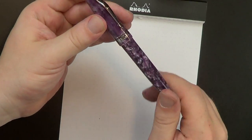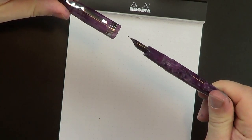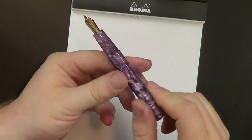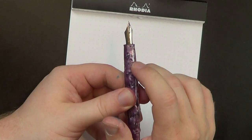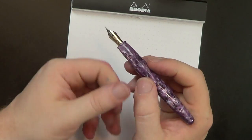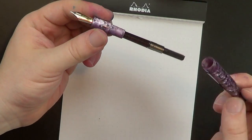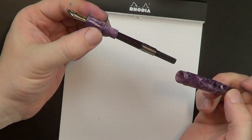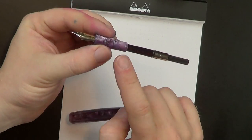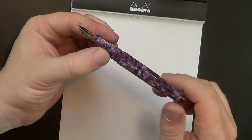The threads are super smooth — it takes about one full rotation to get the cap off the pen, which is actually pretty good. The section has threads that are not sharp at all, and then a slightly tapered section with a little flare at the end. It is a cartridge/converter pen, and this is actually a pen you could turn into an eyedropper if you choose. Because it's all acrylic — both the threads and the tenon to the section — with a little bit of silicone grease you should be just fine converting it.